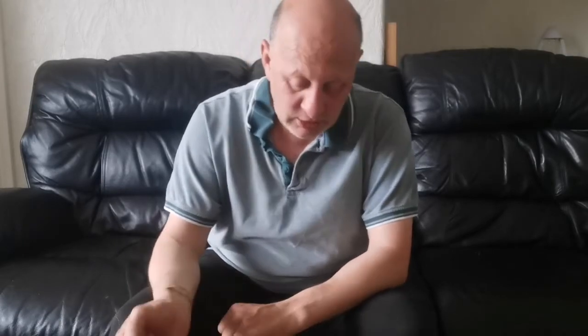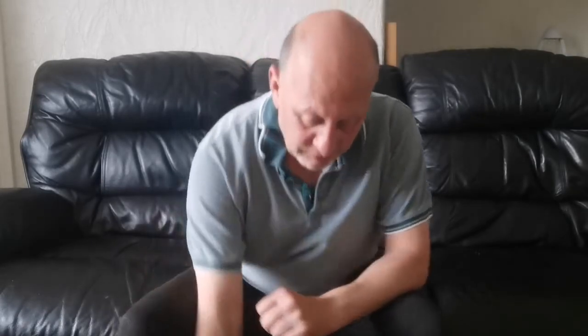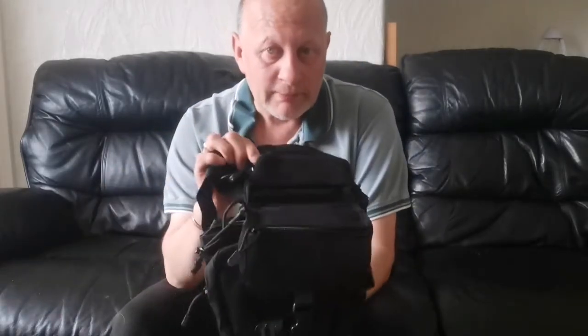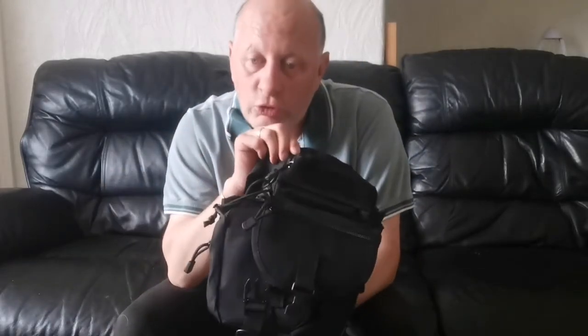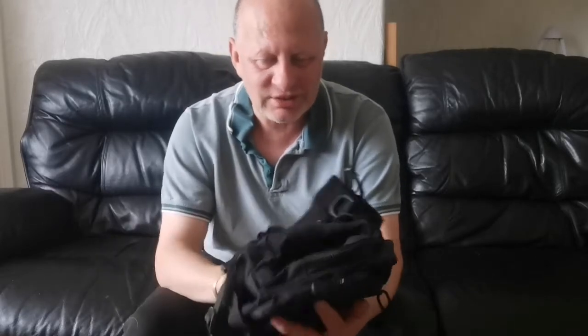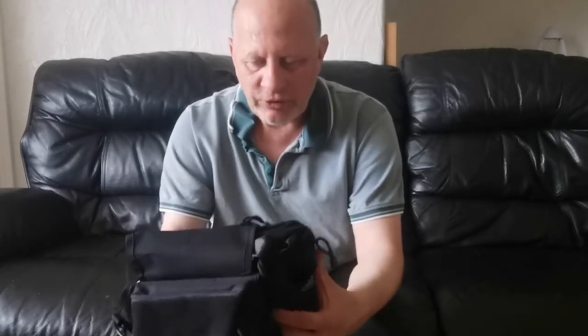Hi guys, welcome to my channel again. I've been doing a couple of videos now, and today I'm doing a review on a little bit of kit. This is a review for London's Wild Camp Bushcraft — he's got one of these, a camouflage one. I've got a black one; I've got loads of similar kit to this and I prefer the black.